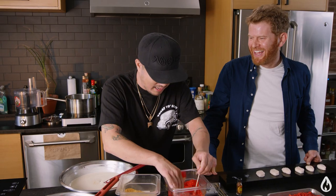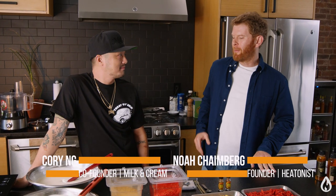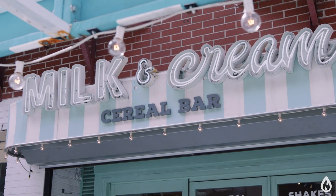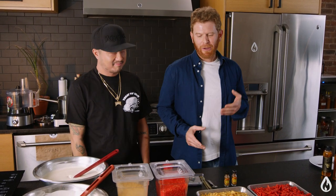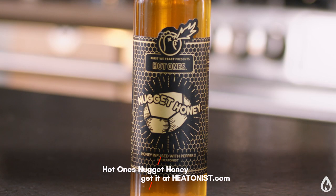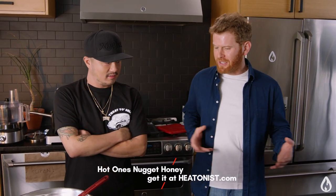Hey everybody, welcome. We're here in the Heatness test kitchen. I'm Noah Chainberg, the founder of Heatness, and I'm joined today by Corey, who's a co-founder and ice cream magician over at Milk and Cream with three locations here in New York City. We're going to be talking today about Hot Ones chicken nugget ice cream bites that we'll dip into some Hot Ones nugget honey. Let's get some ice cream going and you can walk us through how these nuggets are made.